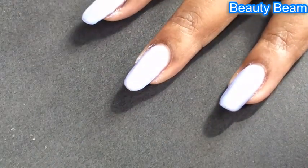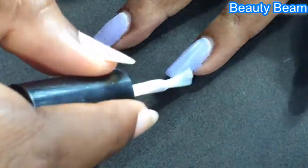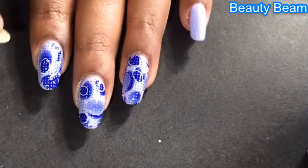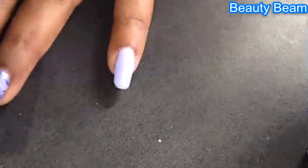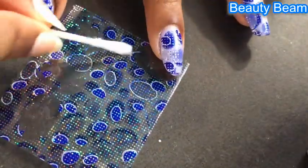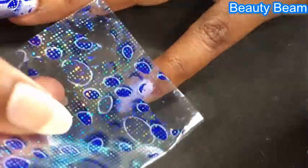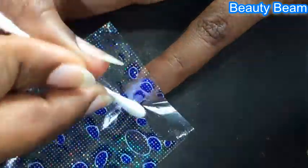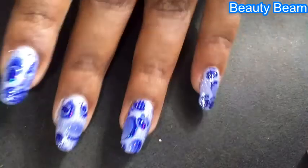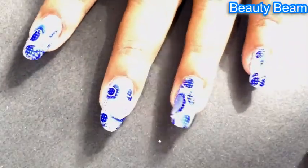Because of this base color, you really can't see the difference. Sorry guys, I forgot to record this part — you need to figure out which part you want and place the foil accordingly onto your nail. Place it on the nail and using a q-tip, rub it gently, then peel off the foil very slowly, top cut, and you're done!